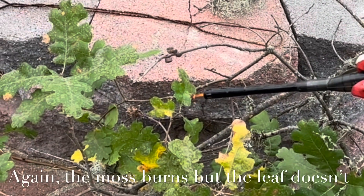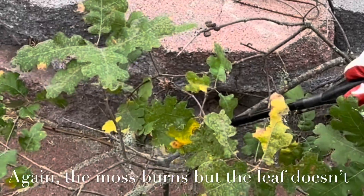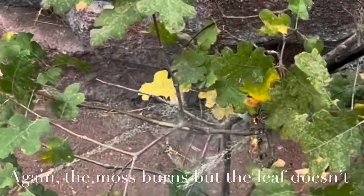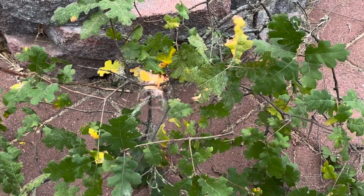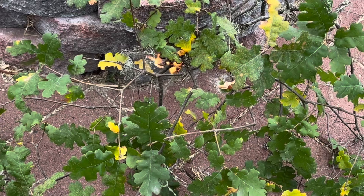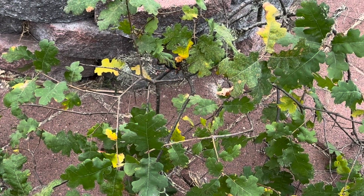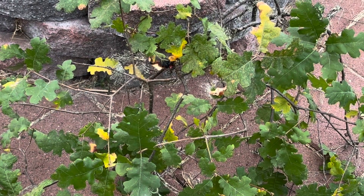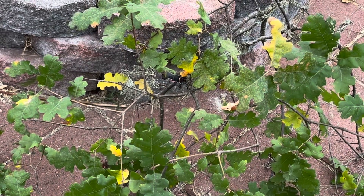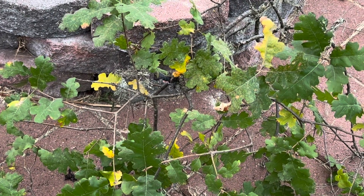Let's try again with the Spanish moss. Again, you can see the leaf is not catching on fire but the Spanish moss does. This is a big clump of Spanish moss — that big clump does catch on fire, bursts into flames, drops off a piece onto the ground, and then burns and burns and burns out. Nothing else around it is catching on fire — everything is green.